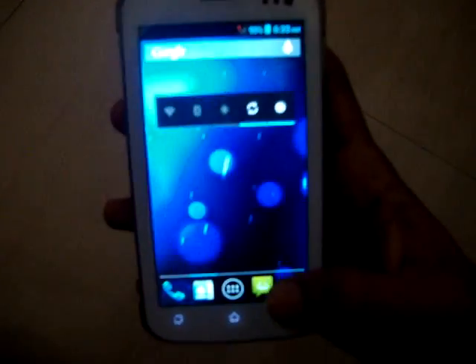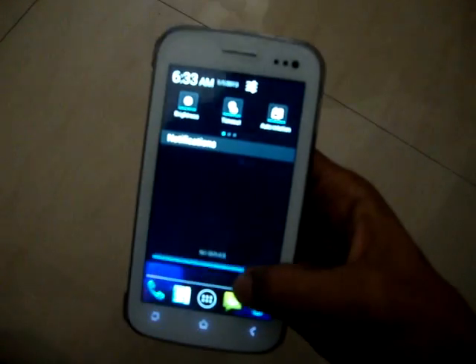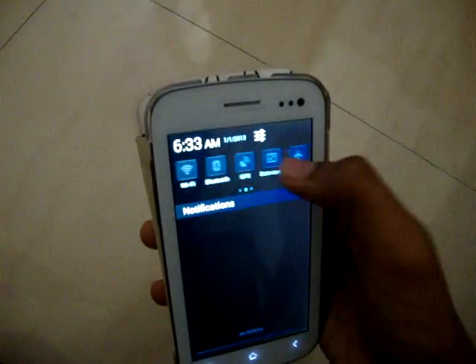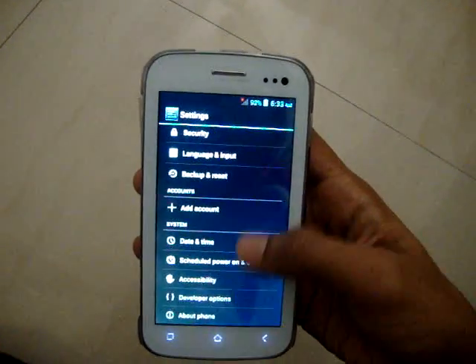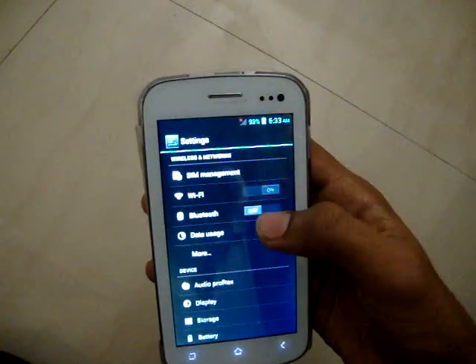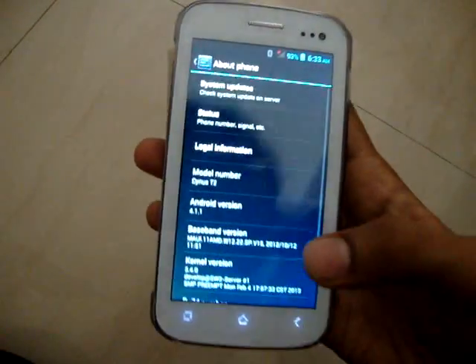Very bright, very good quality. We have a proper Jelly Bean status bar and settings bar over here, and you can see Wi-Fi, Bluetooth, and About Phone.